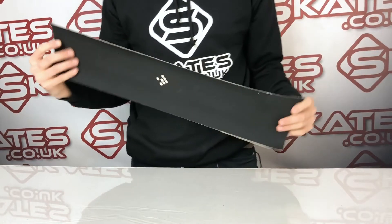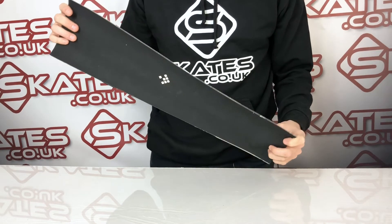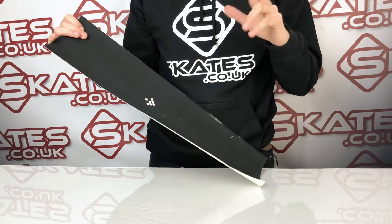Now this particular version is the scooter one. There's also a skateboard one which is obviously a little bit larger and wider for skateboards, and it has two key benefits.